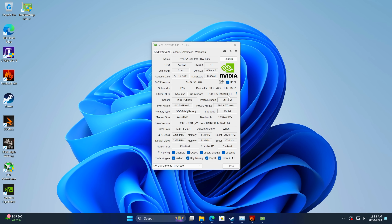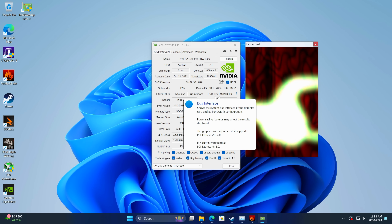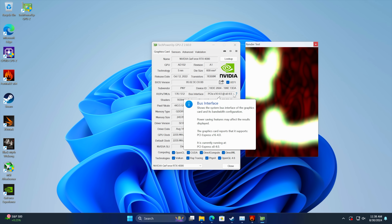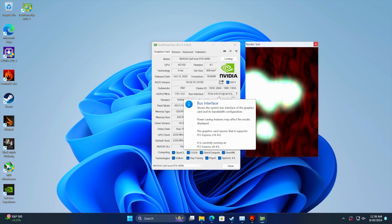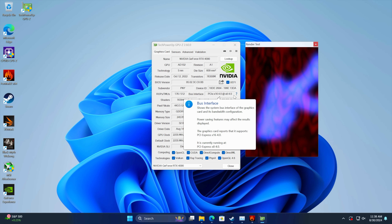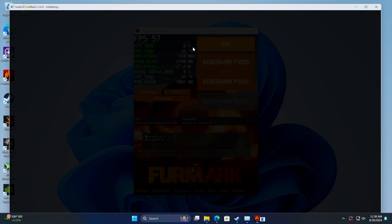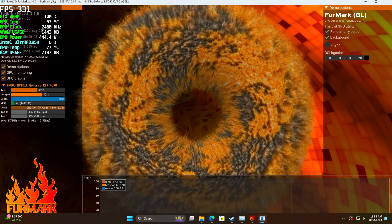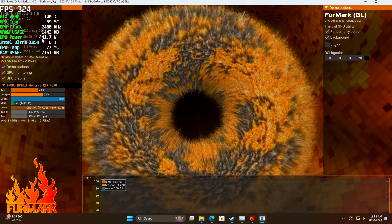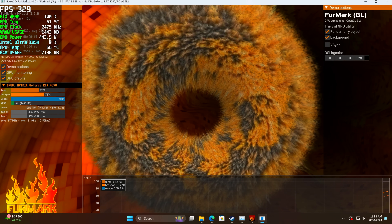I wanted to make sure we are running at an X8 bus on that PCIe lane. The card is PCIe X16 4.0, but right now it's running at X8 4.0. If we were using Thunderbolt, it'd be X4 3.0; Oculink would be X4 4.0 or 3.0 depending on the adapter. So we should be seeing some pretty decent bandwidth with this unit. With Furmark running, the RTX 4090 is sitting right around 450 watts — and I'm sure we could see a bit higher in some cases, but I don't think we're going to hit that 600-watt peak.